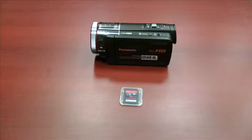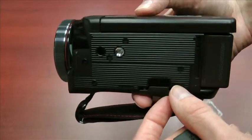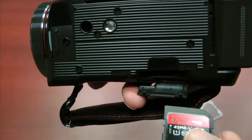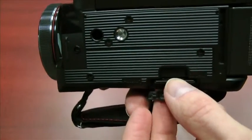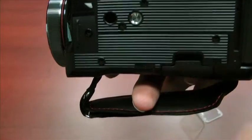First, you'll want to grab a camera and an SD card. Next, flip the camera over and locate the SD card slot. It should say 'access' next to it. Open that up and place the SD card with the pins facing upward. It should snap in. Then close the access slot and you're all set.